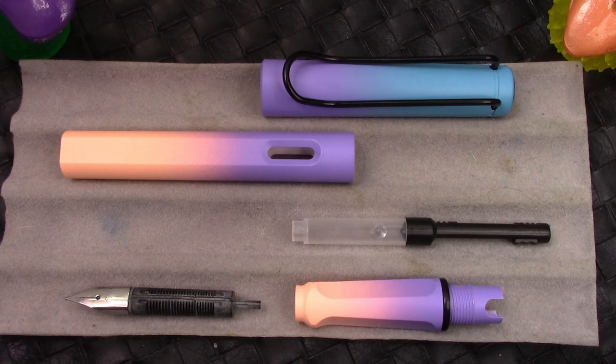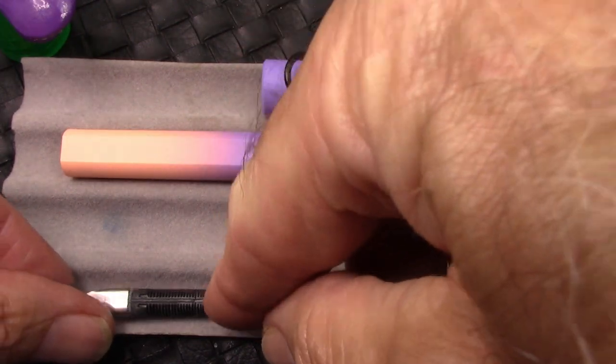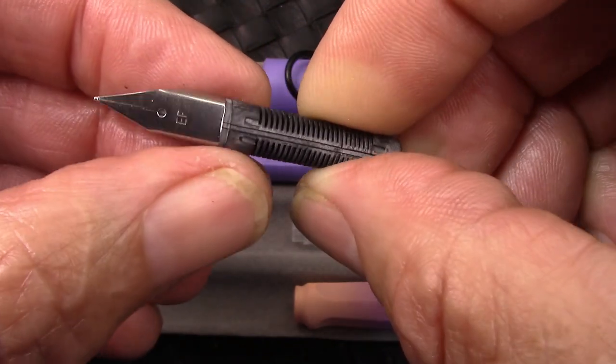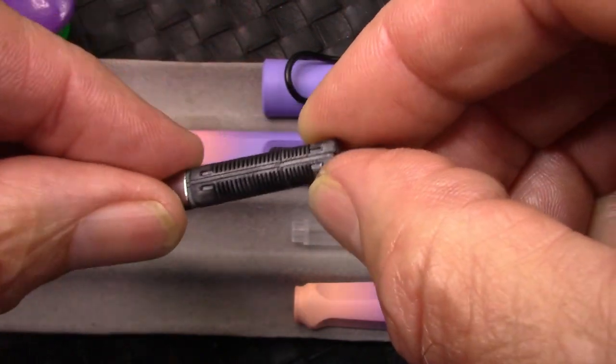I've kind of disassembled the pen just to show you some of the bits and pieces. It's a standard feed with that LAMI-style nib with the wings that slip on and off. Easy to swap nibs if that's what you'd like to do.